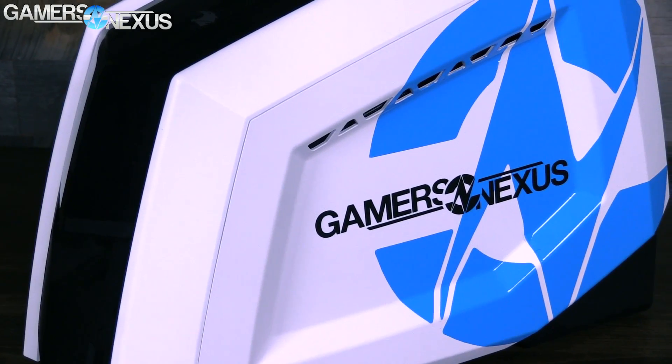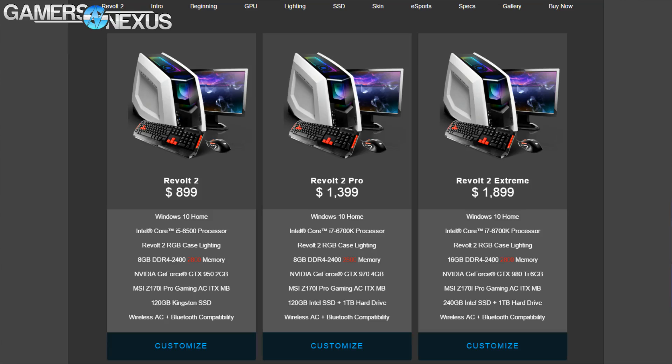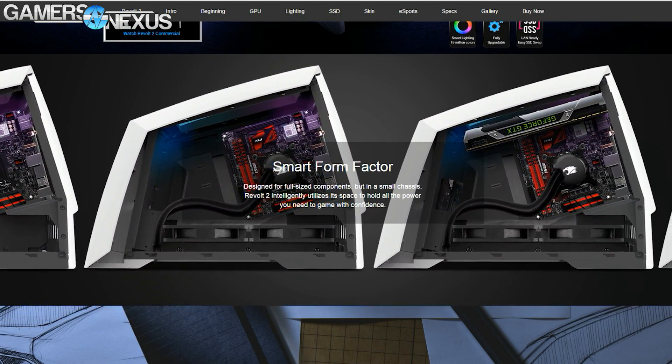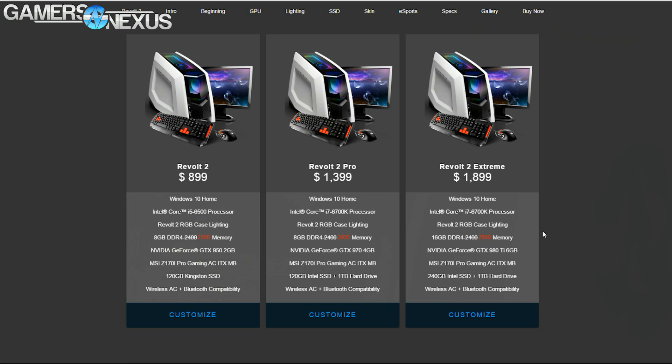There are three primary SKUs of the Revolt 2, and buyers can customize the spec to order. Our build runs a non-standard spec with a GTX 980 Ti hybrid, bumping the price up to $3,101. The Revolt 2 Extreme — the highest official SKU — ships for $1,900, running a 6700K, an unspecified 980 Ti, and 16GB of 2800MHz memory. The next SKU is the Revolt 2 Pro at $1,400, which switches to a GTX 970. The base Revolt 2 build is $900 for a GTX 950 and i5-6500. At the high end, the value proposition part-for-part is actually not bad — only about $134 more than DIY, and that comes with Windows and a custom case.